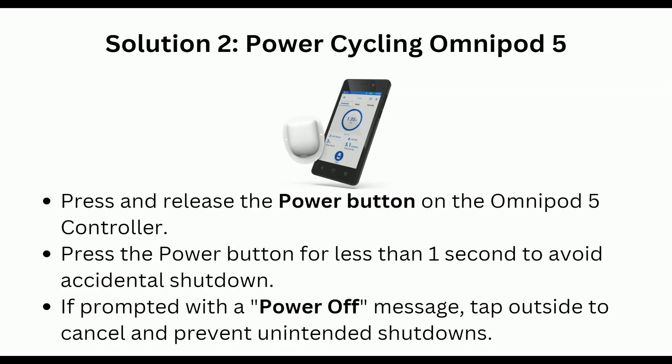Solution 2 is power cycle Omnipod 5. Press and release the power button on the Omnipod 5 controller. Press the power button for less than one second to avoid accidental shutdown. If prompted with a power off message, tap outside to cancel and prevent unintended shutdown.